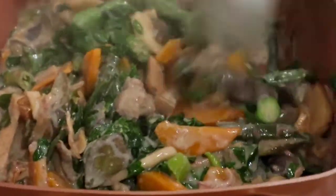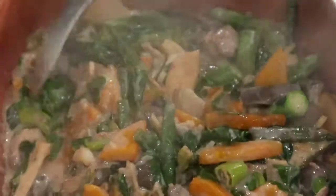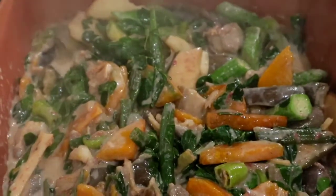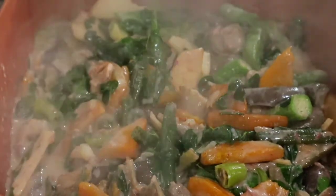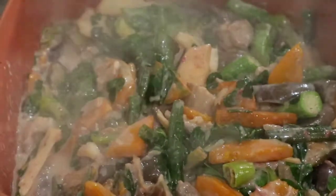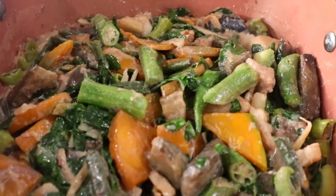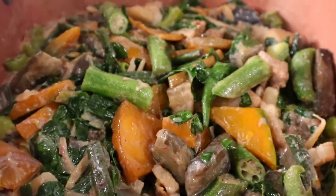And that's it, our ginataang gulay is already cooked. Let us eat with warm rice — we can enjoy our ginataang gulay mix. This is now our finished product, ginataang gulay with moringa.